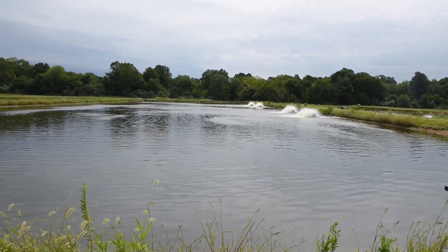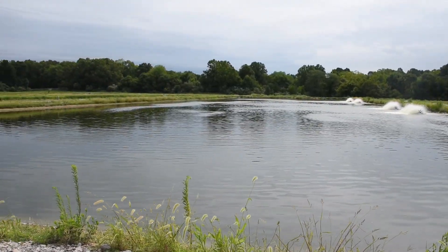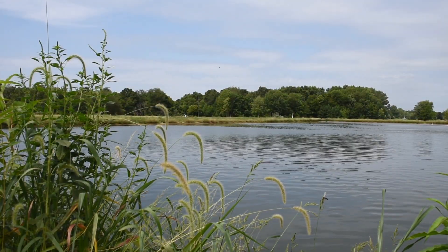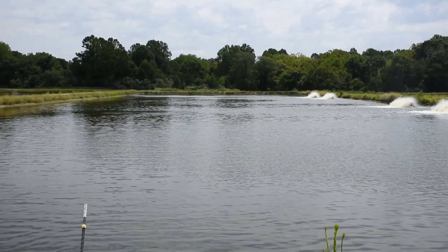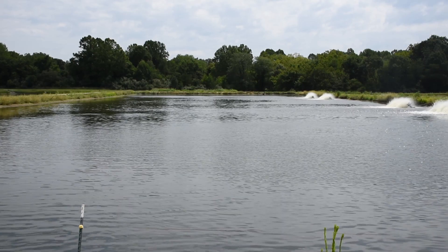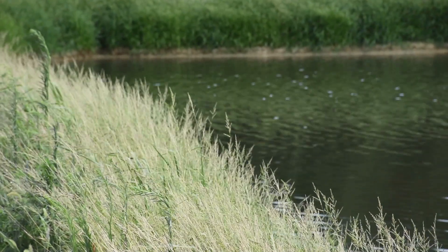I had a good friend of mine approach me who owned a goose hunting club and he needed to put some water on his land to draw the geese in. He wanted to add a half-acre pond but was trying to figure out if he could turn some revenue from that, and so he mentioned that he'd seen something about largemouth bass. After looking into it we realized pretty quickly that a half-acre pond was not going to generate enough revenue to offset all the setup and startup costs.